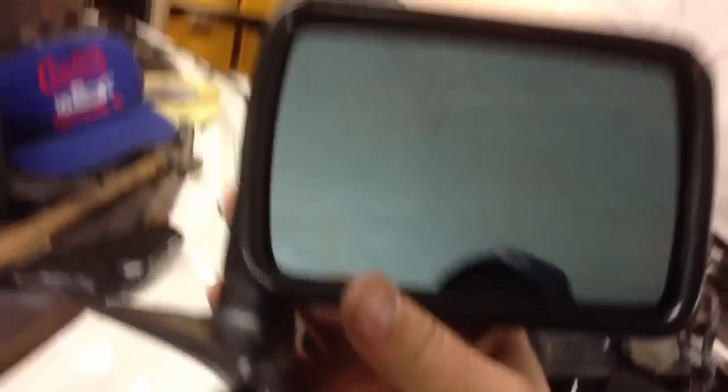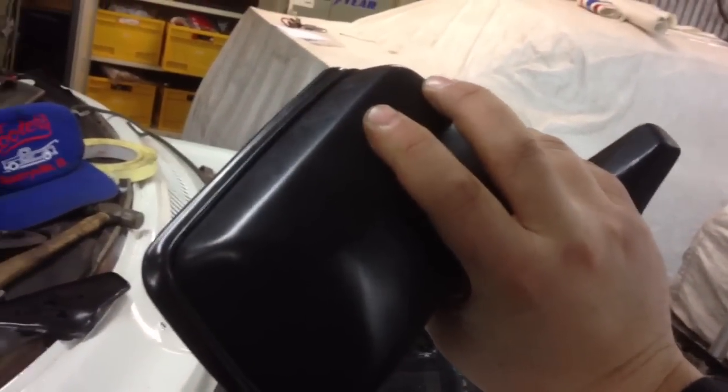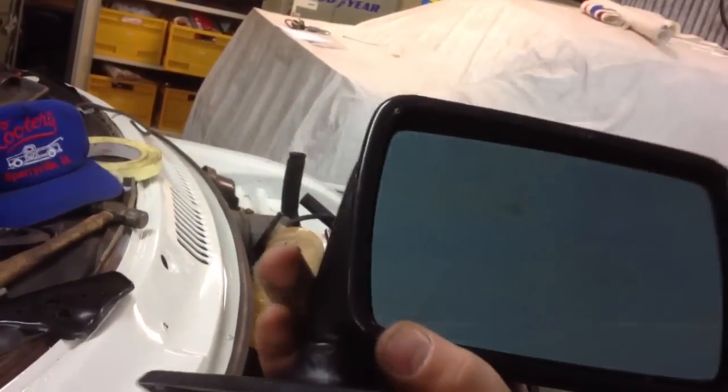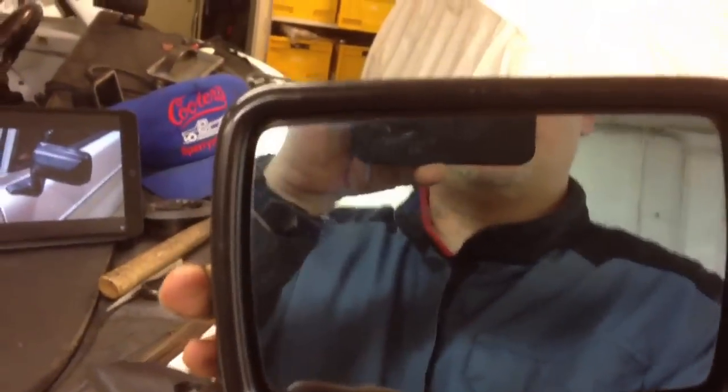What I'm going to do now is take my brand new mirror that I bought from a Finnish guy at a Saab swap meet a year ago, something like that. Interesting — pictures, mirror and mirror.